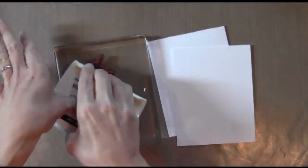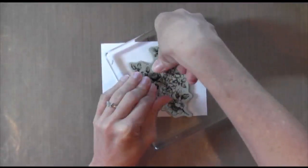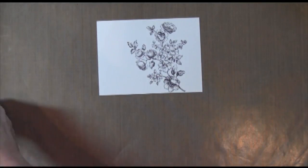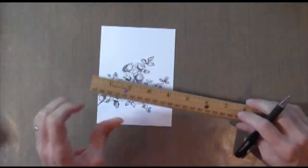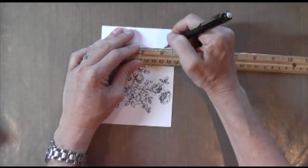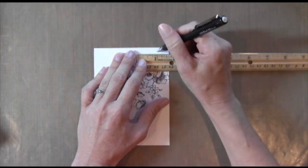I took the flower stamp from this set and I inked it up with some Elegant Eggplant. And I stamped it onto some Neenah. Now that I think about it, I probably should have used Stampin' Up! because I have Stampin' Up! ink here. But anyway, so I stamped in Elegant Eggplant and then I'm measuring 5 eighths of an inch twice on each side.